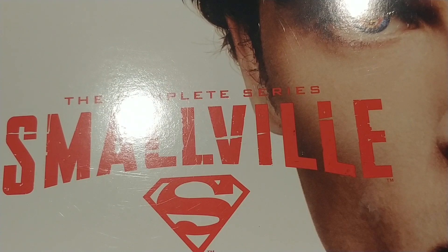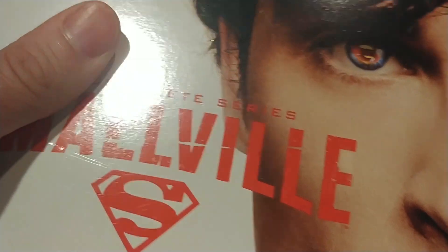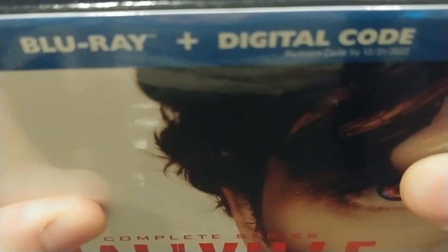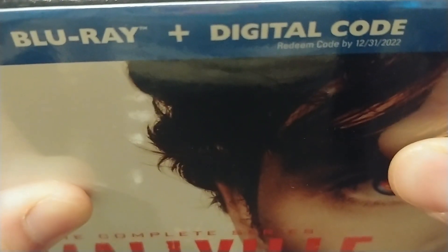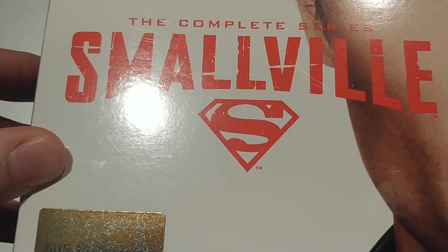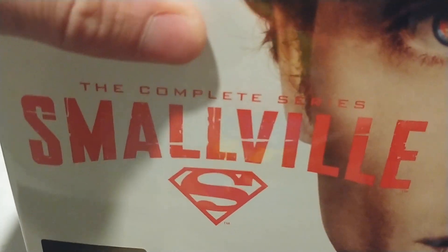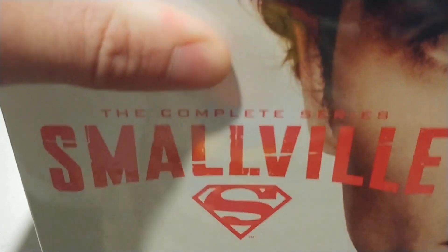Before I get into the special features, let's dive into the box itself. You can see the young face of Tom Welling on the front cover. This is a Blu-ray, by the way. There is also a digital copy included with this Blu-ray release — all 10 seasons. This isn't going to be the easiest thing to unbox, so let's keep that in mind. Let's get this open.